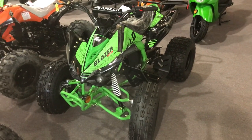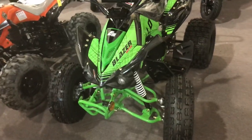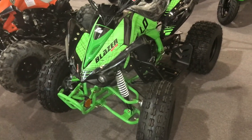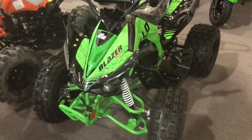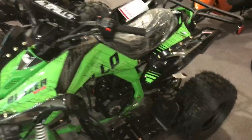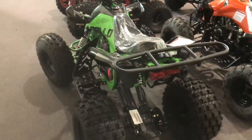Hey guys, ScooterATVSales.com is back. I wanted to show you the Blazer 9 in green. I did a prior video of the orange Blazer 9, and now I want to show you what the green looks like — it's super cool looking, real nice graphics as well on the Blazer 9, 125cc fully automatic from Apollo.